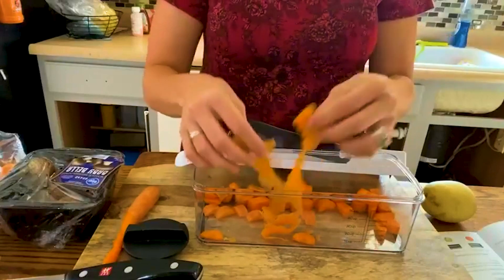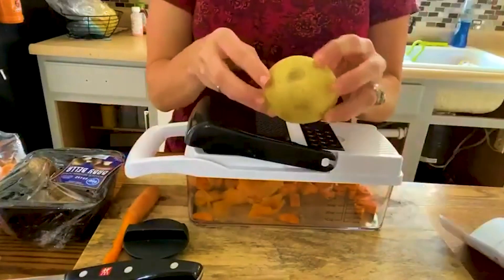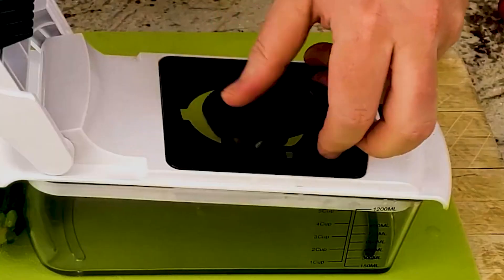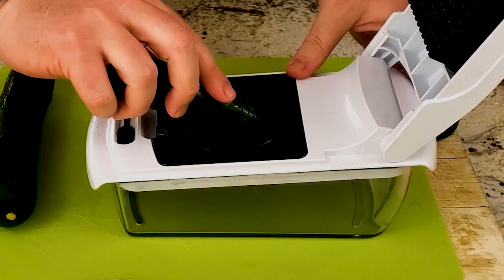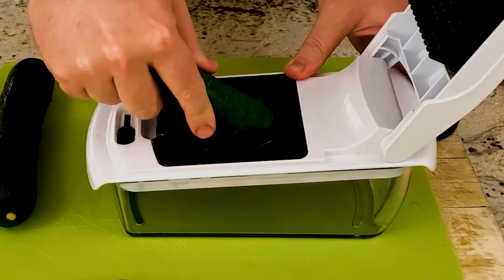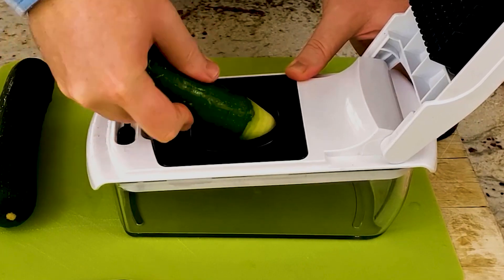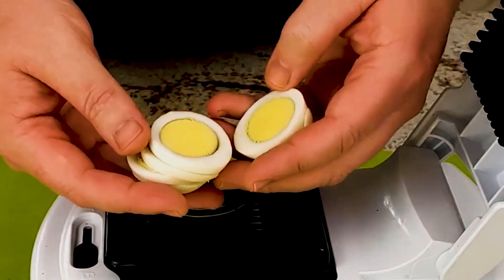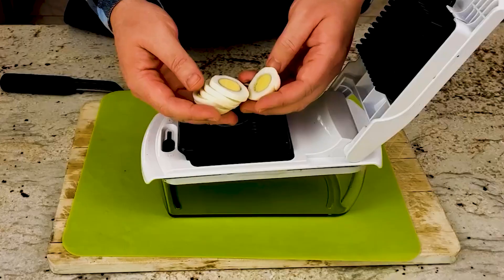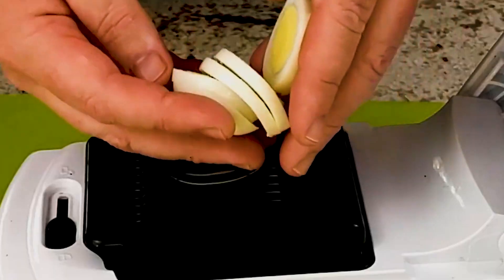Blades made of stainless steel are excellent and extremely sharp. Therefore, our kit includes finger protection, a safety glove, and a cleaning brush and blade organizer for when you're not using the spiral slicer. The non-toxic and BPA-free ABS plastic ensures that your family will eat healthy meals. With our catch tray, cooking is considerably more convenient. No mess, no fuss. It is simple to clean, and the non-slip base makes slicing and grating even simpler.